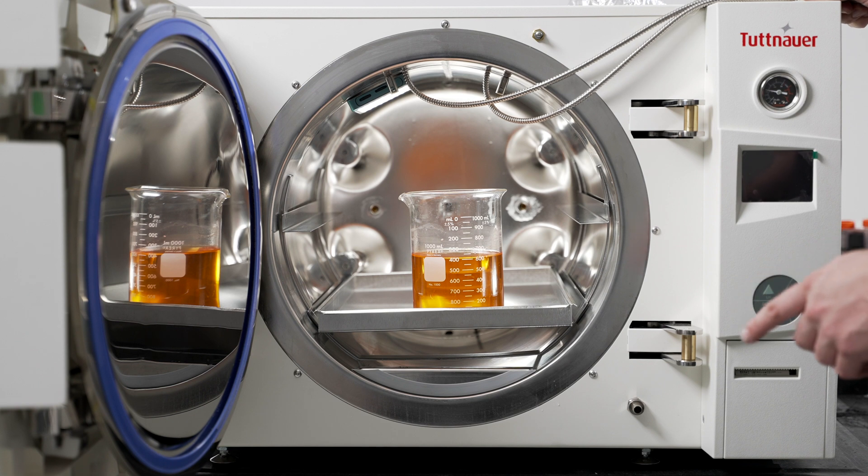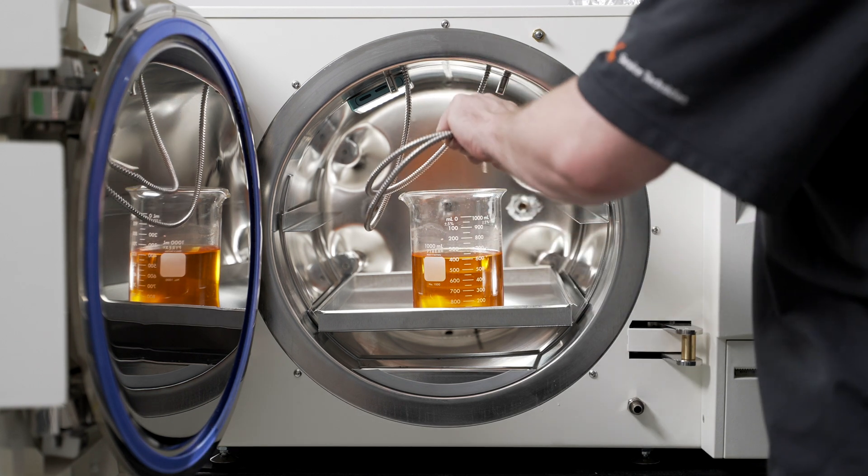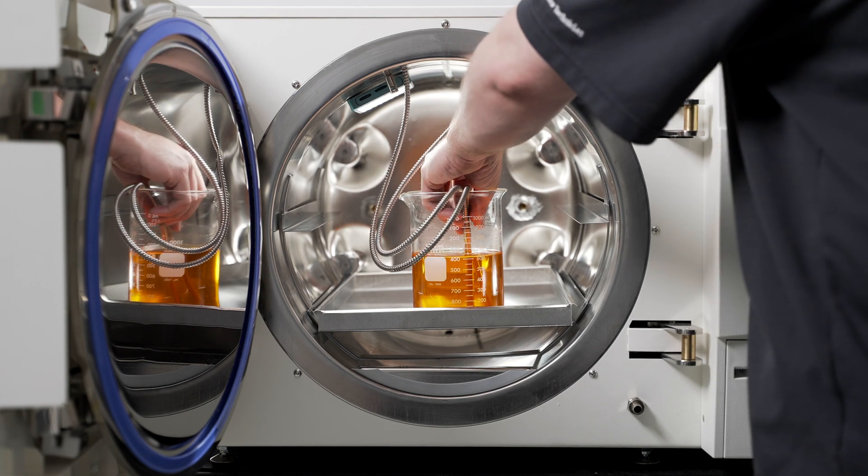When sterilizing liquid media, be sure to remove the probes from their holders and place them both into the same container. This ensures the most accurate temperature reading.